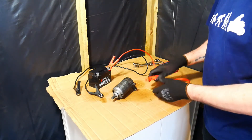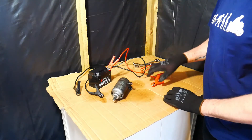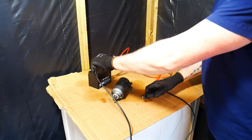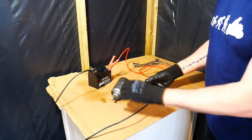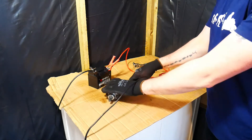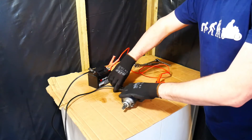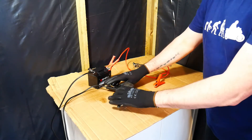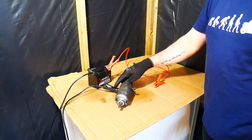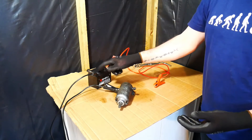I can take a red lead which is going to be connected to the positive terminal of the battery, and I'm going to connect that to this bolt here. For the moment, first of all I will connect a black lead to the negative terminal of the battery and connect that to this section here. The black lead represents the engine of the motorcycle itself, which is actually connected to the frame, and the frame is grounded — connected to the negative terminal of the battery.